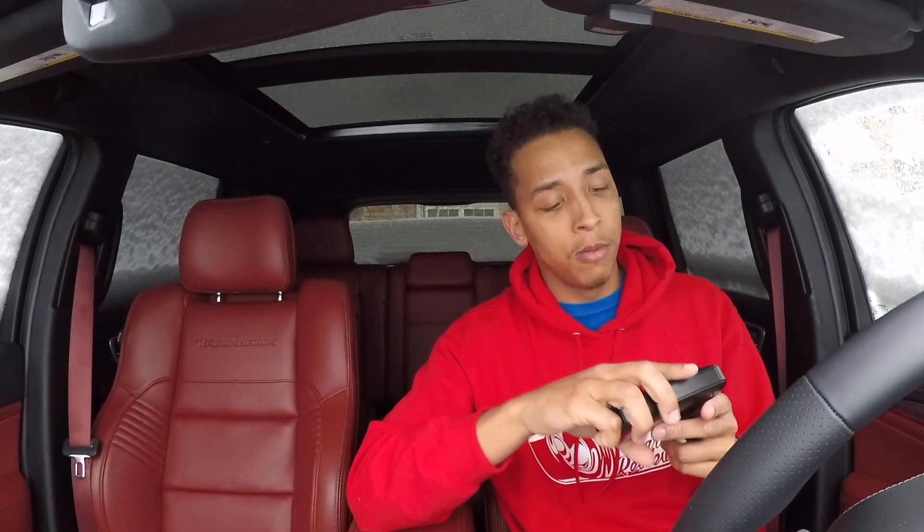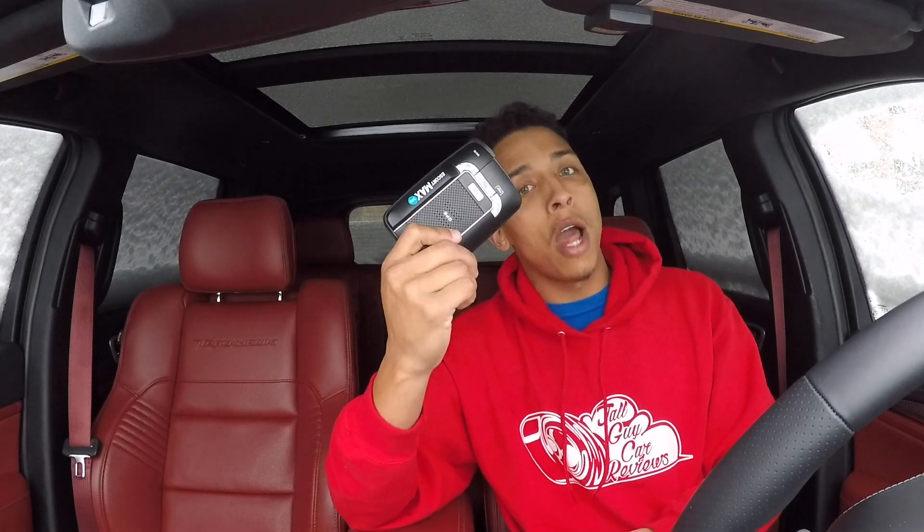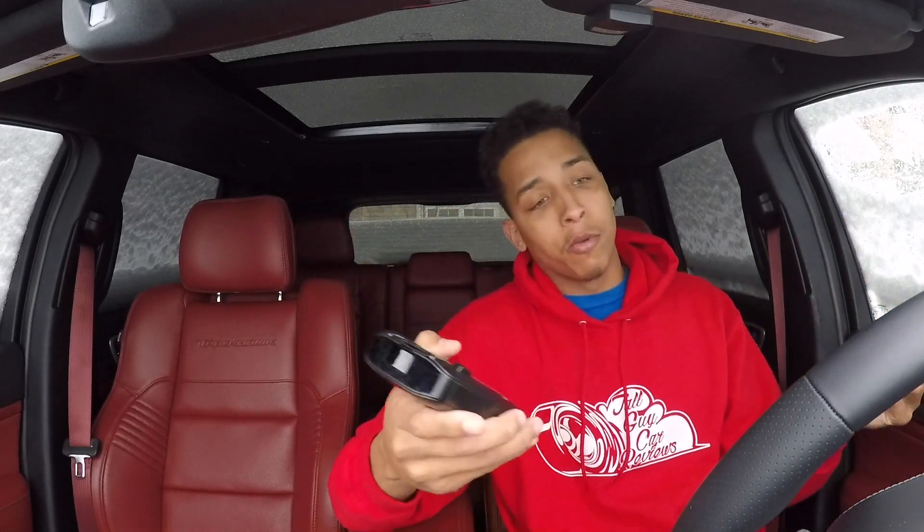People always ask me should they get one, and I do believe you should. The Escort Max 360 was $700 when I bought it — yes, $700. That's a lot for a radar, especially if you've never bought one. But if you're just a speeding individual you should definitely get one. And if you're in the realm of having fast cars — a Trackhawk, a Hellcat, a motorcycle — even more so, because you can get them for motorcycles too.